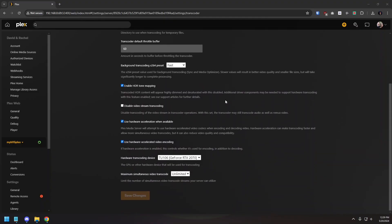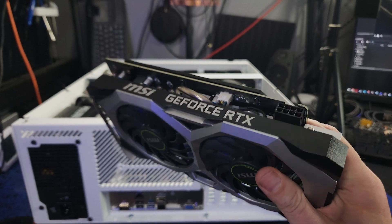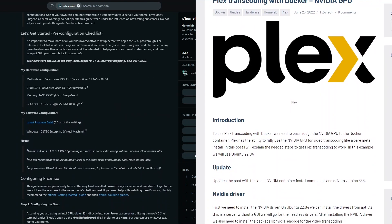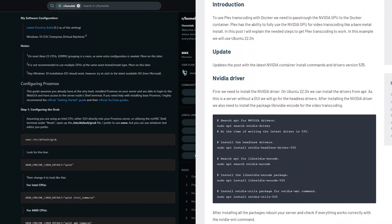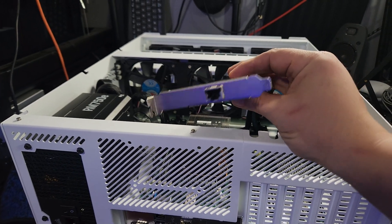Because I wanted to set up a Plex server with GPU transcoding and learn hardware passthrough, I picked up an RTX 2070 on eBay for around $200 and put that in the HL15. I didn't realize everything that goes into a GPU passthrough, but I found some helpful posts online and got some help in my Discord server. There will definitely be a video on hardware passthrough, so subscribe if you're interested.